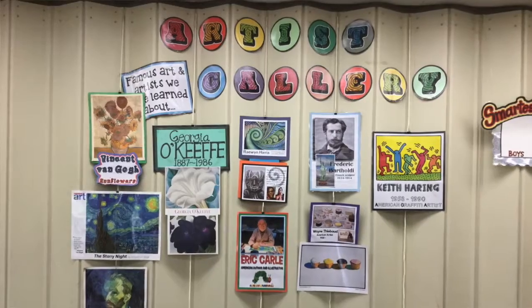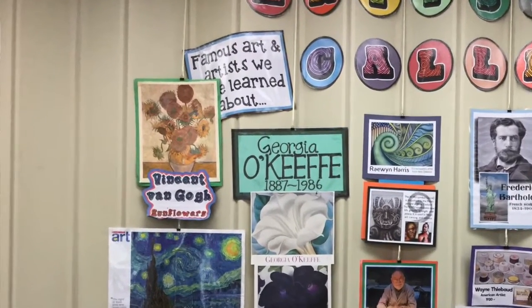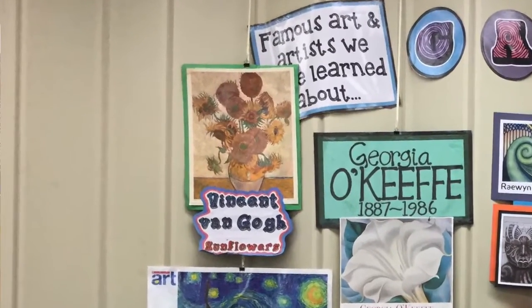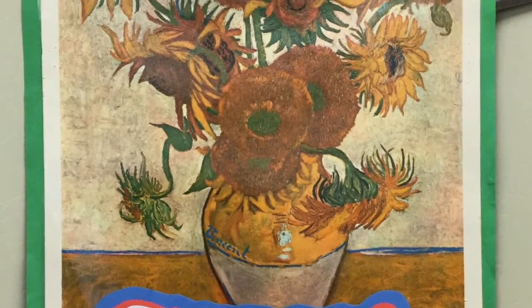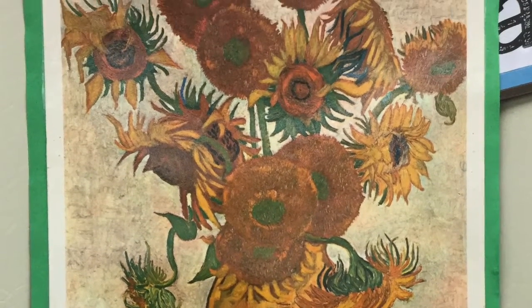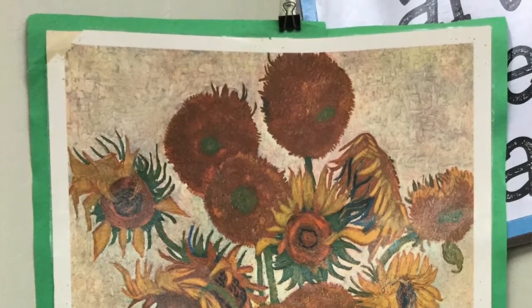I want you to start by going over to the artist gallery hanging on the wall and find the Sunflowers painting by Vincent Van Gogh. Look at it very closely and study things about it, like what colors he used. Can you see the brush strokes or the marks that he made while he was painting? Let the things that you see in the picture be an inspiration for how you want to color your sunflowers.